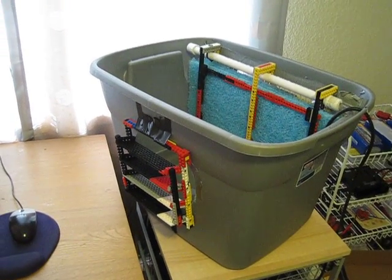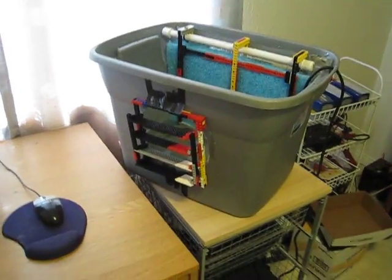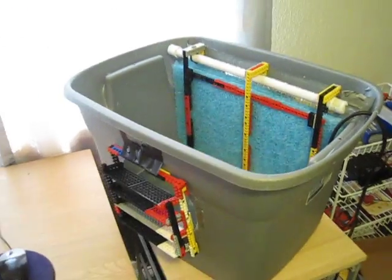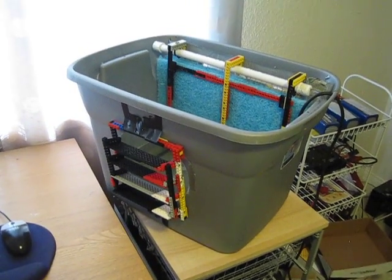That's pretty much it. I just wanted to give you guys an update two years later. Both are working perfectly well and I hope to get many more years of use out of them. Thanks for watching.